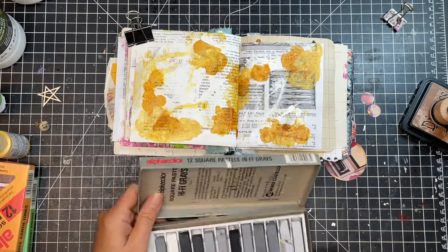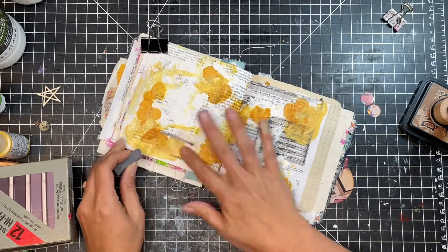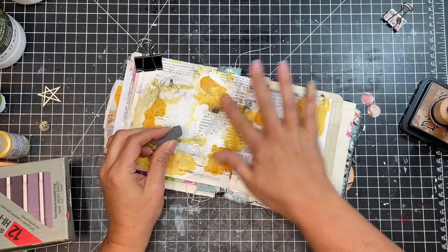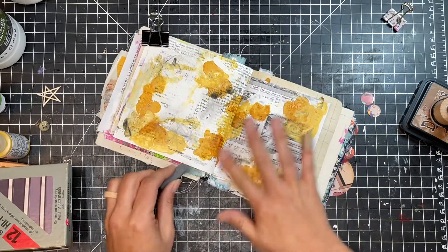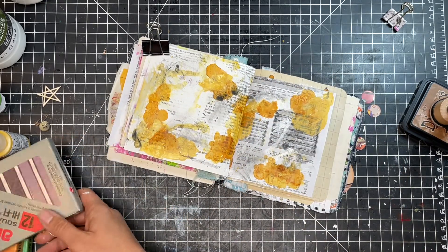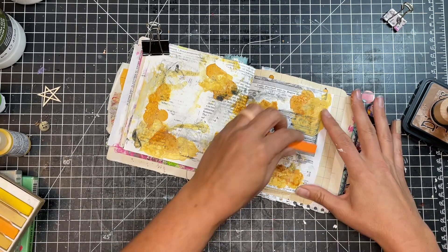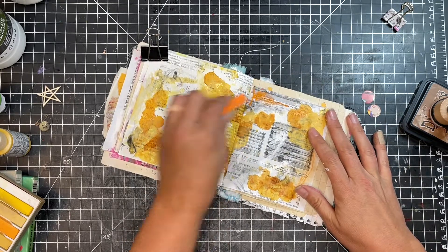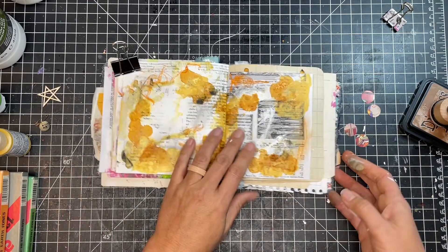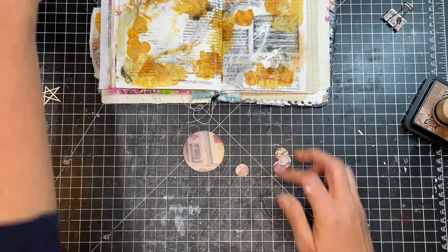After I dried that part, I grabbed some pastels that I haven't used in like forever. I just wanted to play around with them and kind of see what they did on the page. With the paint and the different book page underneath and then the paints on top, I just wanted to see what would happen. So I put some marks on there and then used my finger to spread the color around, choosing colors similar to the color palette I'm already going with.